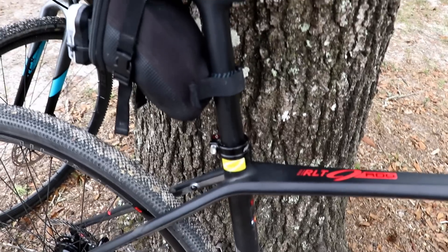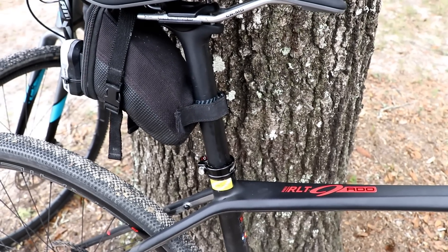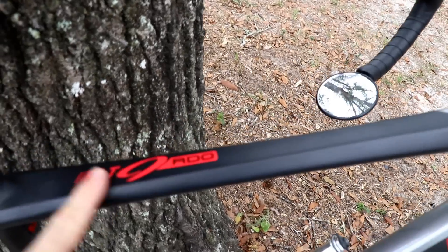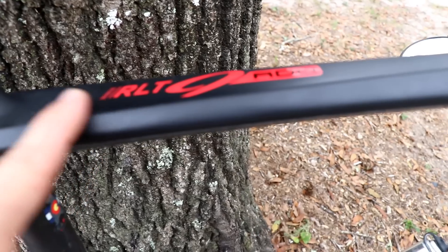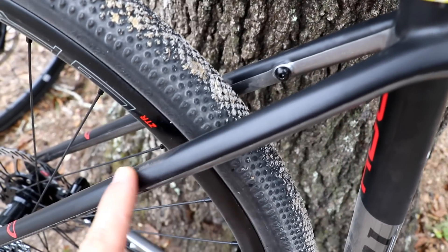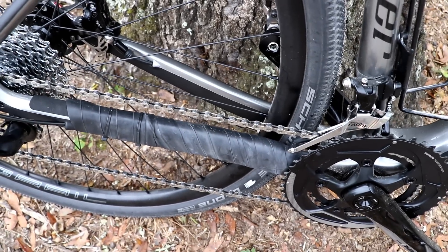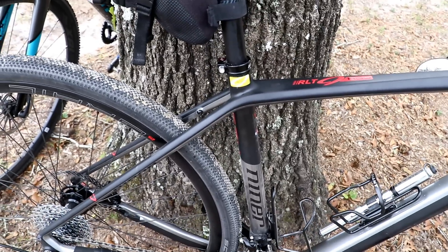For comfort, the sloping top tube allows more of the seatpost to extend from the frame. This carbon Niner seatpost has some flex to it, just like the Giant seatpost, and the more seatpost that extends from the frame, the more it can flex and the more comfortable it's going to be. The bike also has a flatter top tube — the way it's actually cut makes it a little bit thinner, and the seat stays are thinner and smaller, which should add some flex to absorb bumps. Niner does have a thicker down tube and chain stay, which allows the bike to be stiff when you crank, while the thinner top tube and seat tube keep it more comfortable.